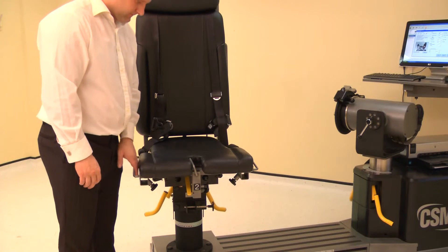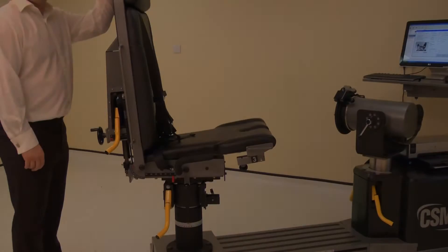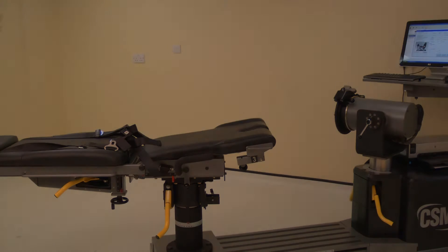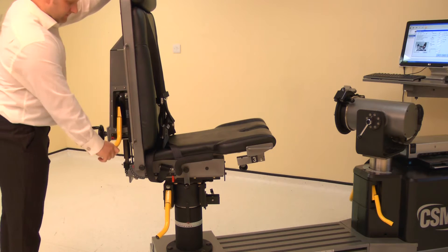Set the seat to the up position by lifting and releasing. To set the chair back angle, lift the locking handle and adjust the chair back to 68 degrees. Ensure both locking handles are pushed down to secure.